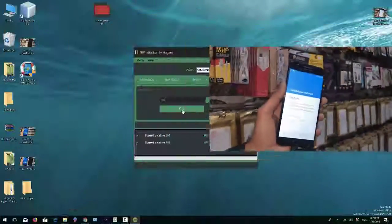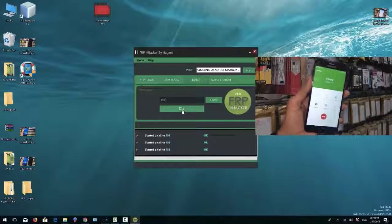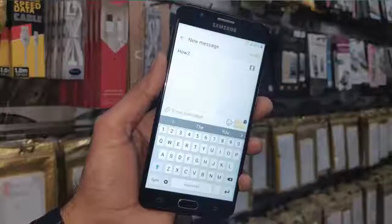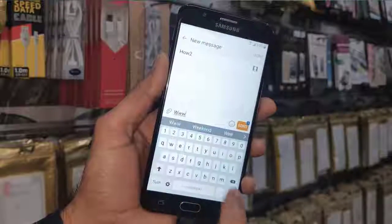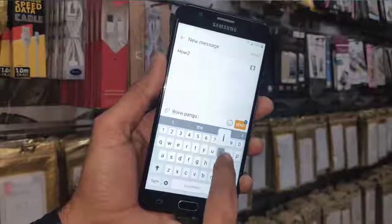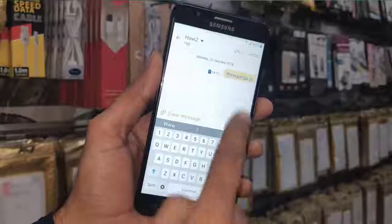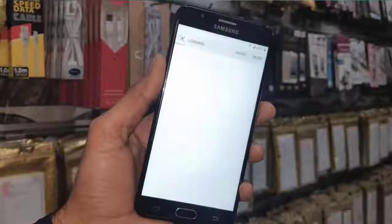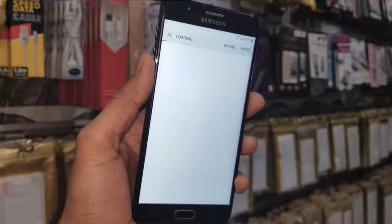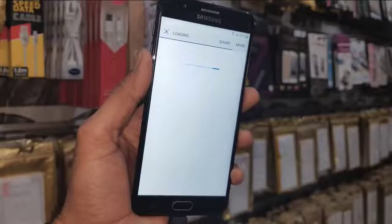Now I am going to show you the second way to reach the browser. Make a call, then cut the call. In the message tab you can write a link — for example www.pungu.in — and send it. When you click on this link it will also open a browser. This was the second way to reach the browser screen.